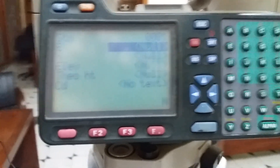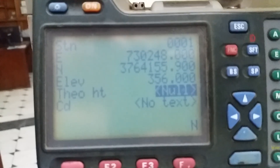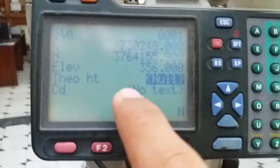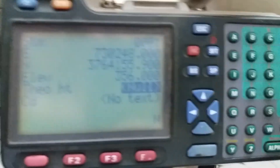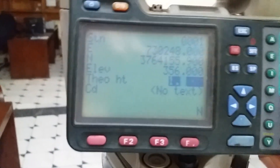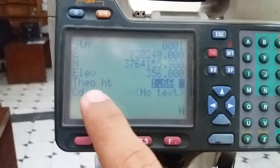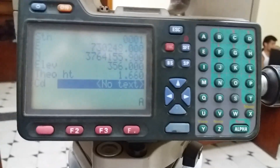I am entering the station coordinate values. The instrument height — meaning the instrument height from the instrument to the benchmark — I already checked it: it is 1.66. Here you can see below the instrument height field. I will give the code TBM1, BM, station one.